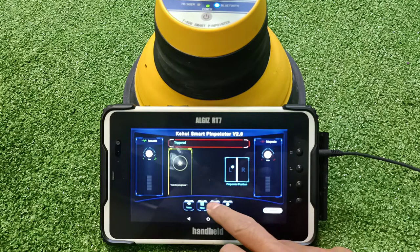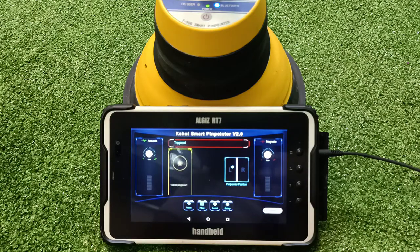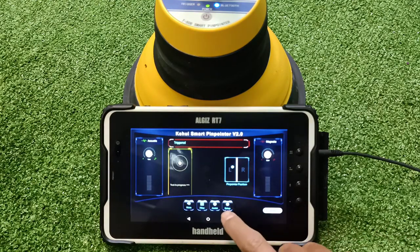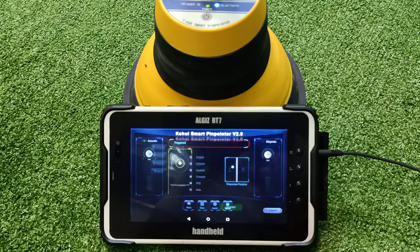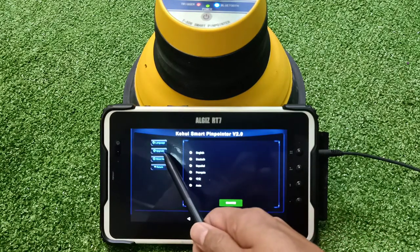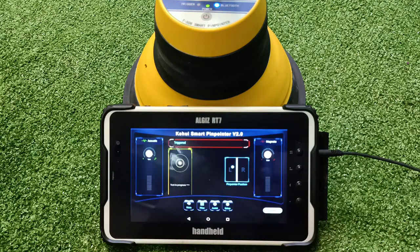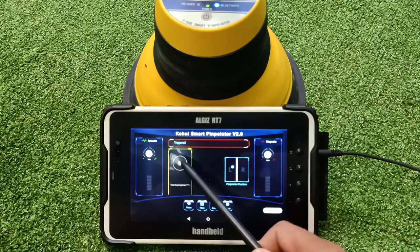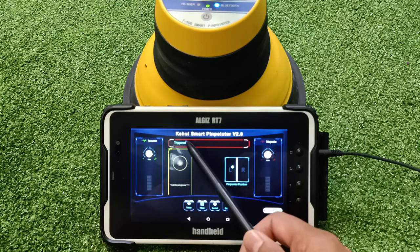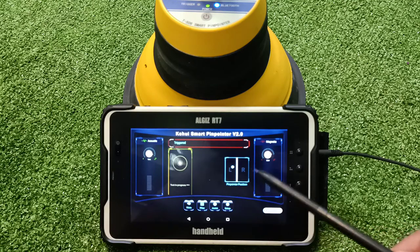You can ask for assistance from the supplier if you have any doubts, set up different languages, or upgrade the software whenever required. Once the fault is found, the triggered signal changes to 'fault detected.' We will soon see a small demonstration of how this pin pointer works with the smart software.